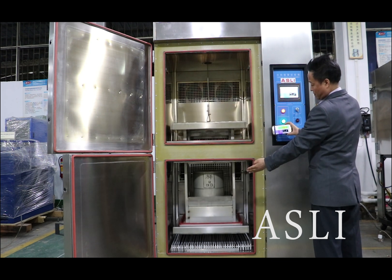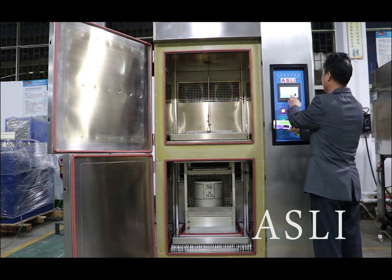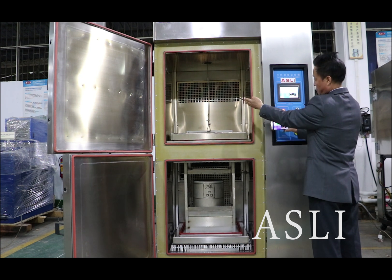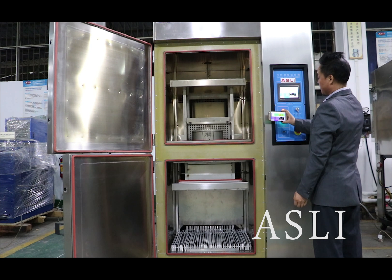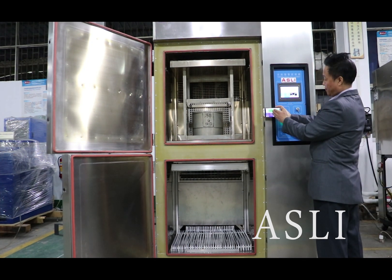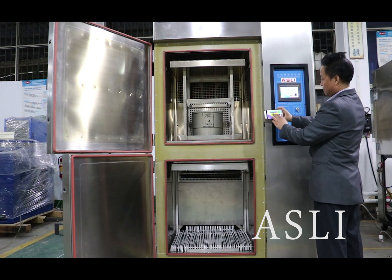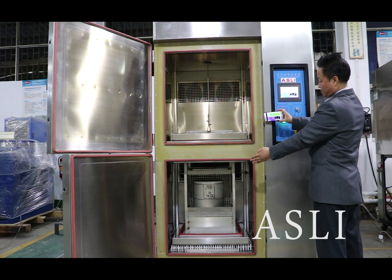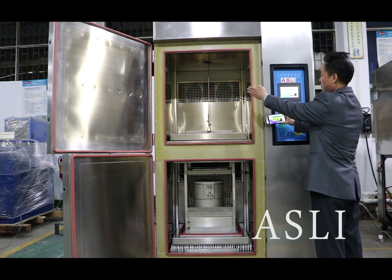You can use the controller to control the bus key up and down. You can also use the software to control the bus key up and down. The controller software is the same as the mobile software, so you can use it for control or monitoring.